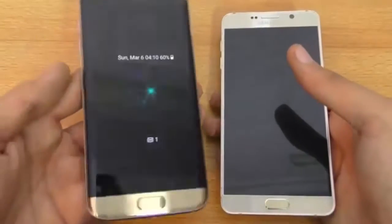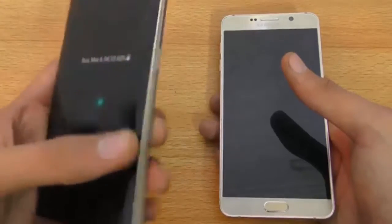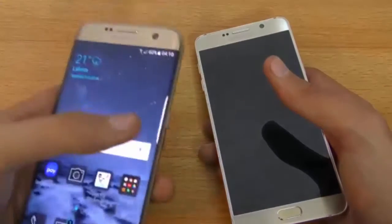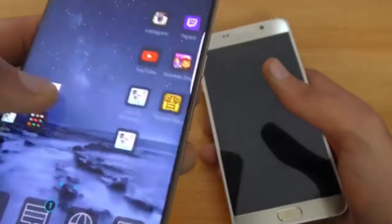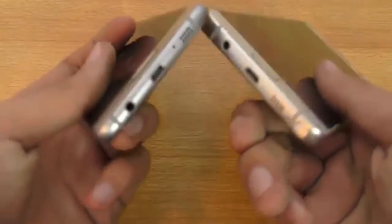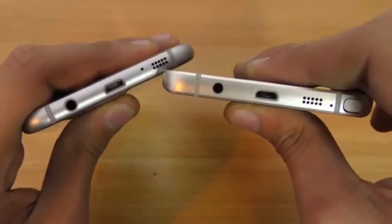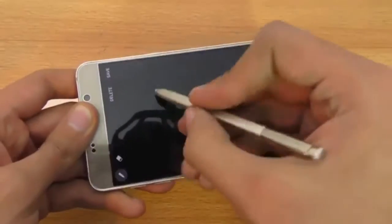The S7 Edge has this curved display which makes the phone feel thinner in terms of form factor. It's a new way to interact with your phone — the curved display allows you to interact in a more interesting way, and you can do a lot with the edge screen. I'm making a separate video about tips and tricks for that. At the bottom of both phones, we have the same positioning for the ports — the speaker grills, the charging port, and the 3.5mm headphone jack. Of course, with the Note 5 you get the S Pen, which is the specialty of the Note series.